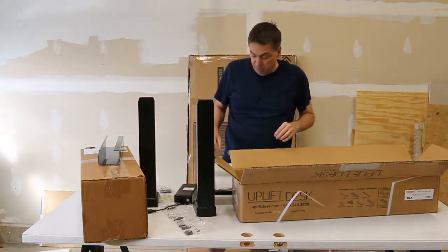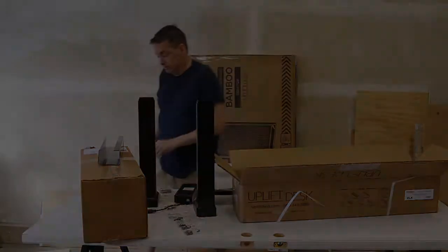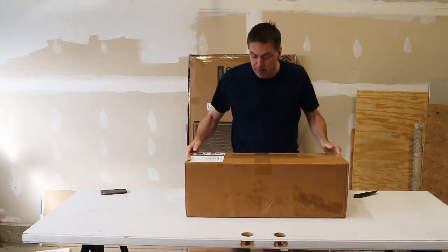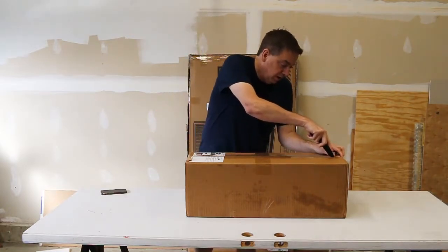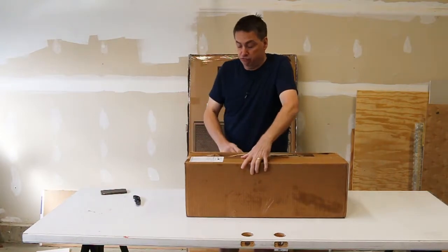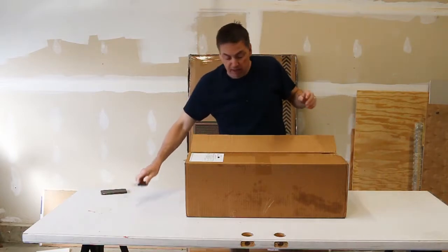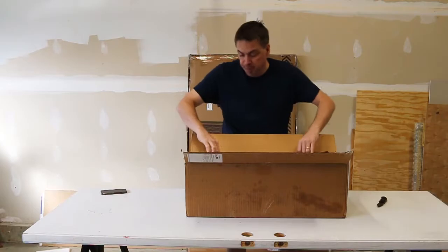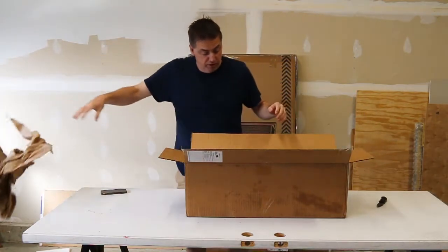Let's put this stuff aside and open the next box. This next box is much much lighter, maybe five or six pounds. This should have the bulk of the accessories — the instructions and the various add-ons that you might get. I didn't get very many; this desk by itself is pretty much good enough for me.